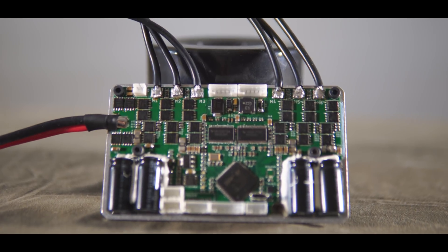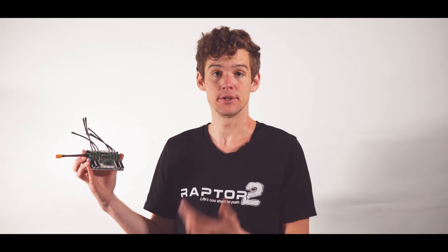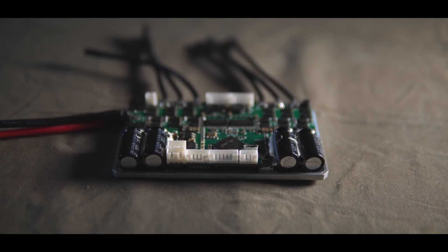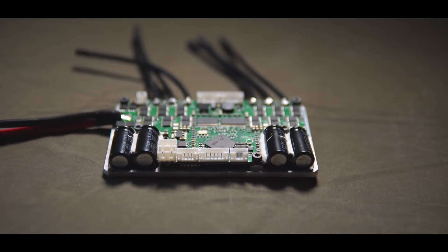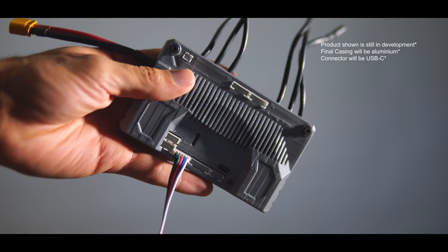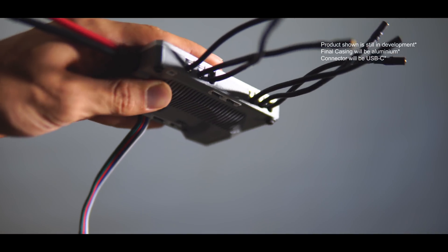So this is the Fockbox Unity. It's a cost efficient and power efficient dual motor driver for your electric skateboard. It includes an integrated power switch to simplify your build and save you money. It's got tons of reliability improvements across the board to make sure that even if your skateboard has faulty equipment in it, this thing's going to stay running and stay safe and stay getting you home.